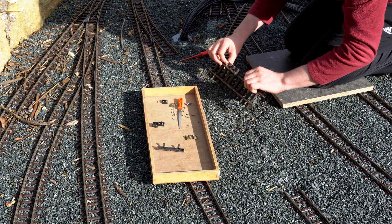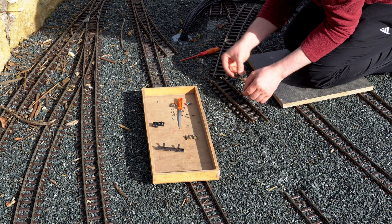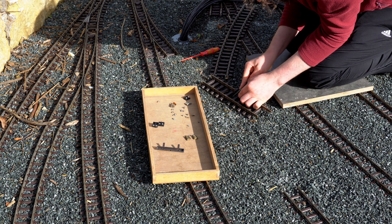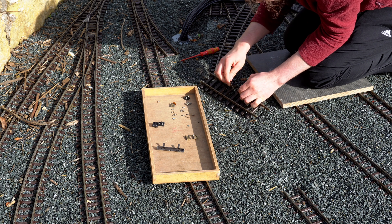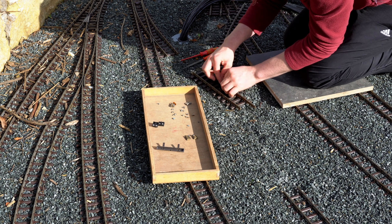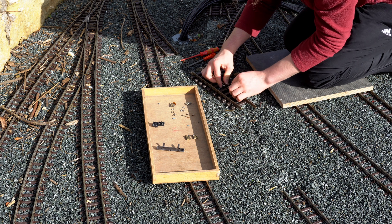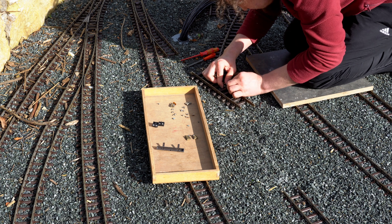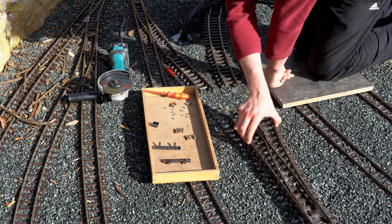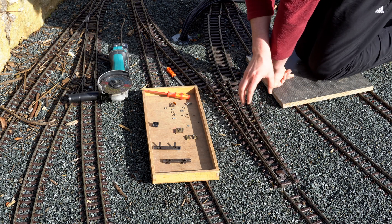Here you can get a detailed view of how we are installing an isolating connector. He has disassembled the tracks and then cut a notch with the angle grinder. Now he's cleaning up the cut with a file, and then we are basically ready to slide on the isolating connector, tighten the screws, and then reinstall all the disassembled track.